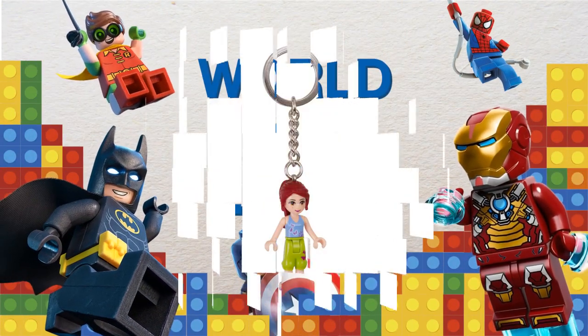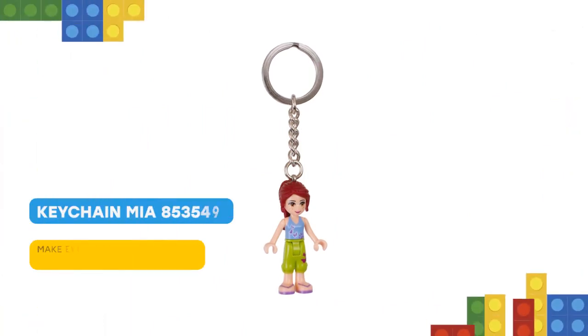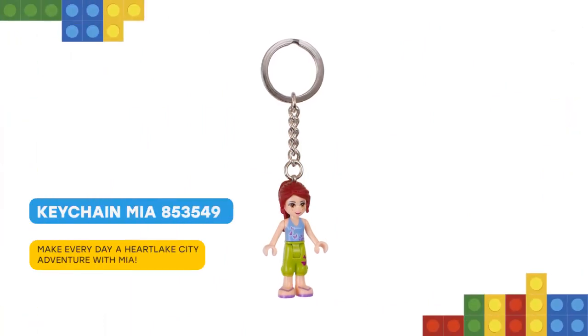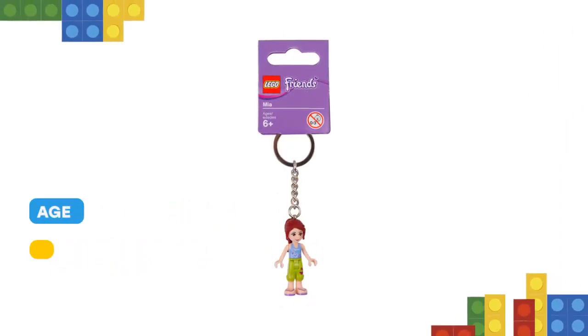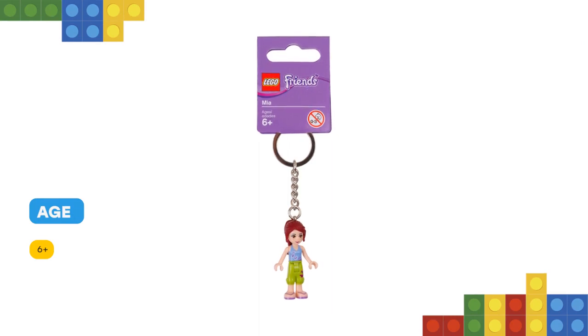Nice to meet you, friend. Take animal-loving LEGO Friends Mia with you and channel her caring nature and coolness under pressure wherever you go. Featuring an authentic Mia mini doll figure, this keychain attaches easily to your keys or backpack.